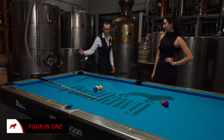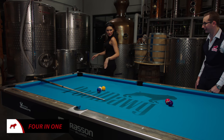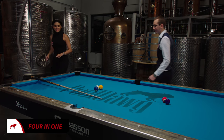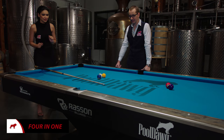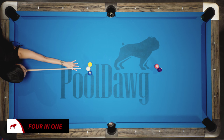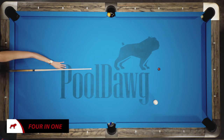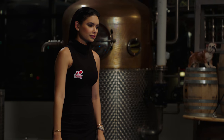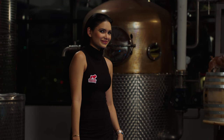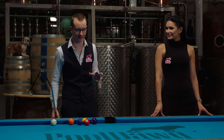All you gotta do is take the cue and put your recent knowledge into work. Jamila did pretty good on the first 4-in-1 shot, so we're gonna raise the bar a little bit.